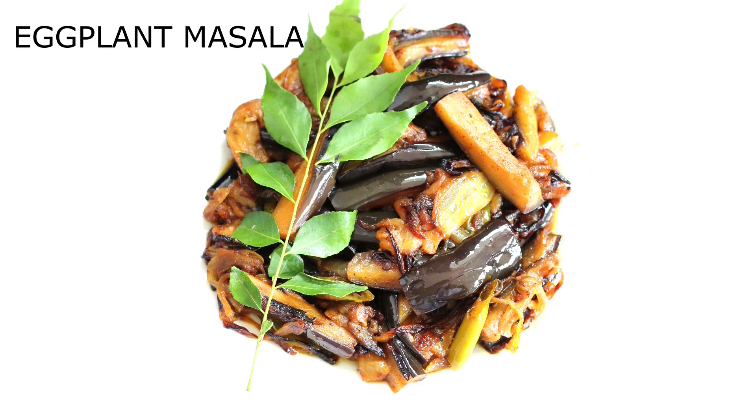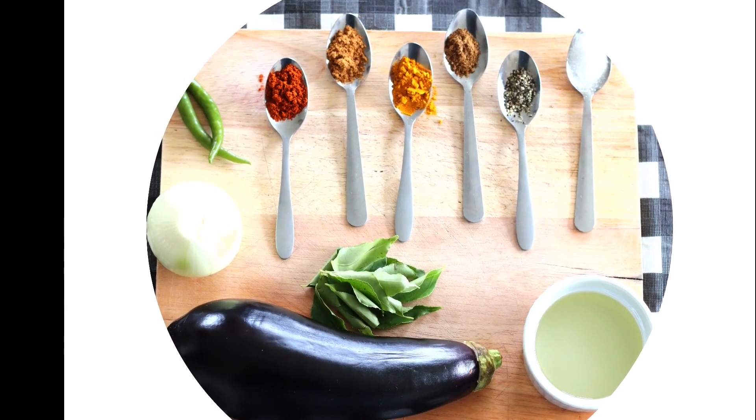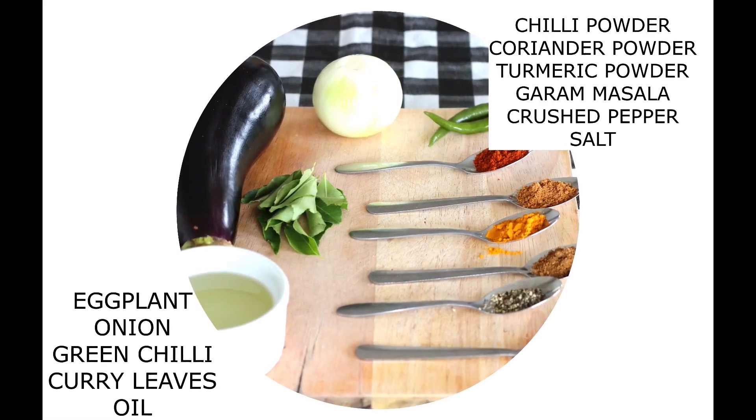I am trying to make this eggplant. I have a lot of eggplant in this video. Add a medium size, 2 minutes of it, add a little oil, add a little curry powder.